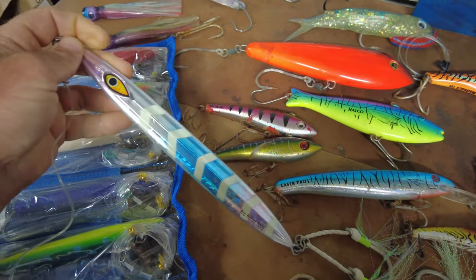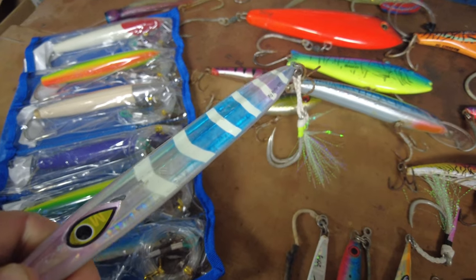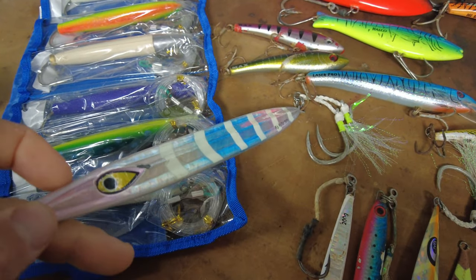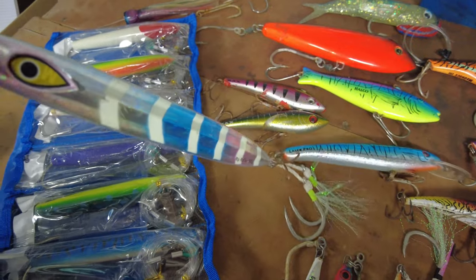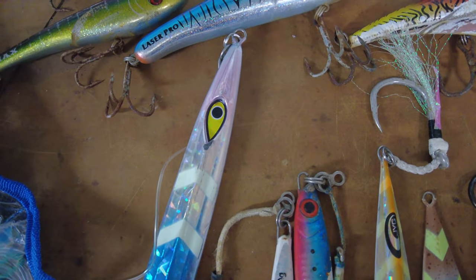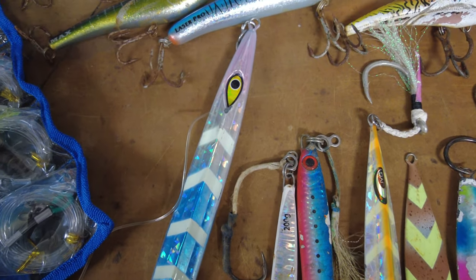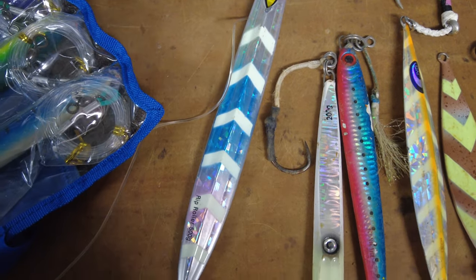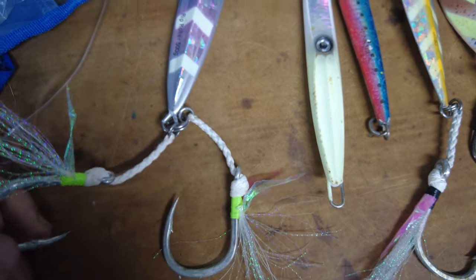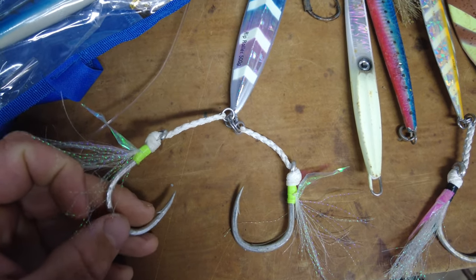The first lure is the Mustad Rip Roller 500-gram knife jig — you use this to vertically drop down at nighttime for the bluefin. When the captain calls out the fish are 300 feet down and you've got a lot of current, you don't want your line scoping out, so you drop one of these big heavy jigs. I got my Rip Roller last year in September when I went on the two-day trip with Rosenden Electric, Danny Carr — on the Pacific Islander — and I bought this at Fisherman's Landing right before the trip.